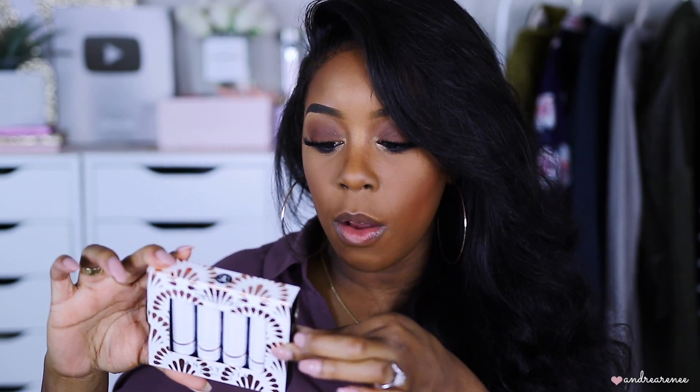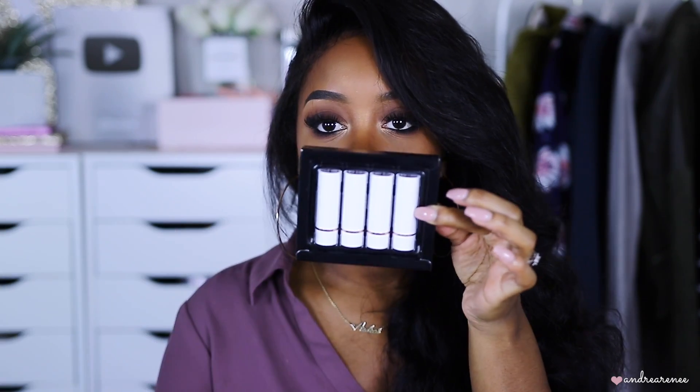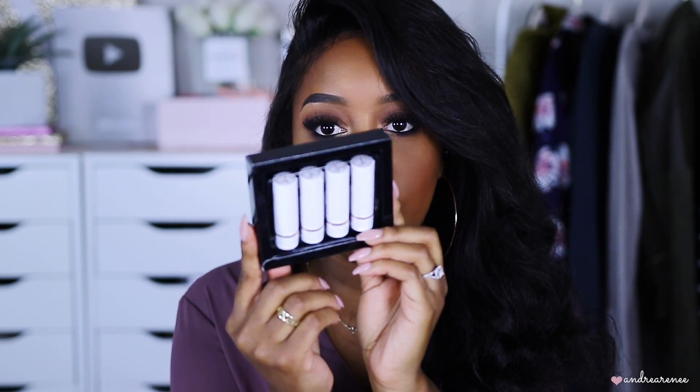I'm going to tap on a little bit of this Bite Beauty Agave lip balm — not too much because I don't want it to take away from the matte finish, but I do want something on my lips because they are very dry. This is what the little box looks like and you can just slide it out to reveal all four of these little mini lipsticks.